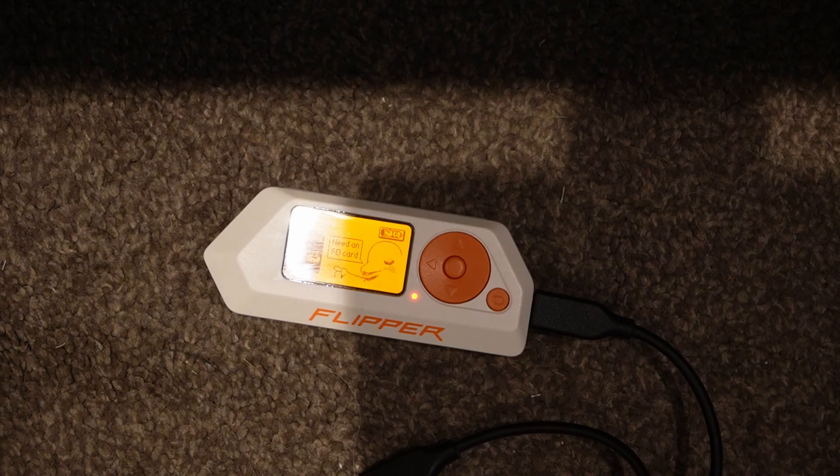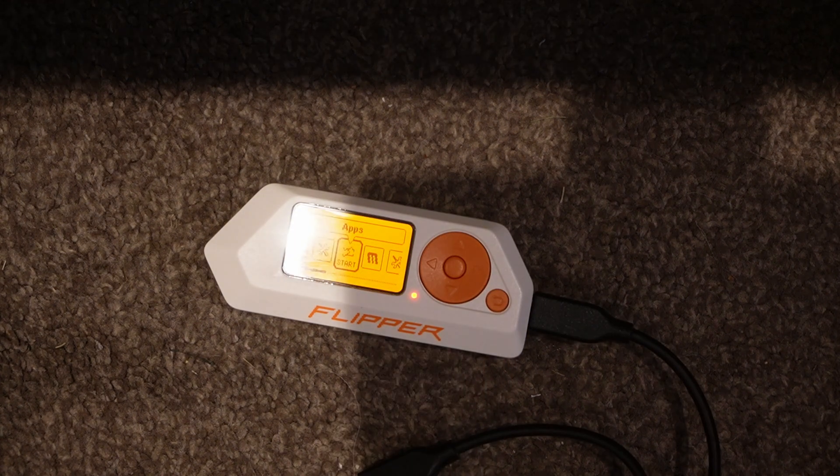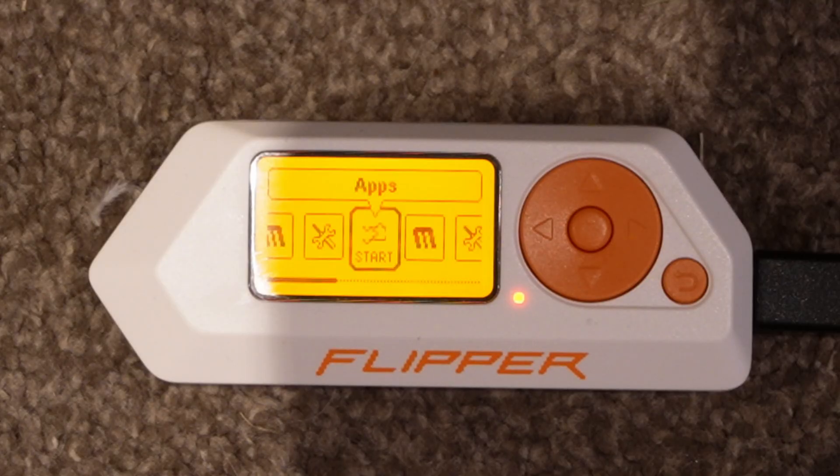So if you've got this problem — you haven't used it in a while and there's no power, nothing going to it — try that before you try anything else. I was ready to take it apart. I've seen some people suggest the battery might have failed or the firmware was corrupted. So definitely before you panic and take any drastic measures, just plug the charger in and leave it to charge for about 20 minutes, and hopefully it will come back to life again.